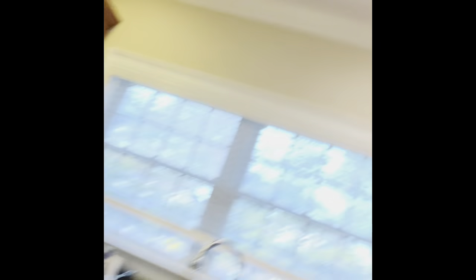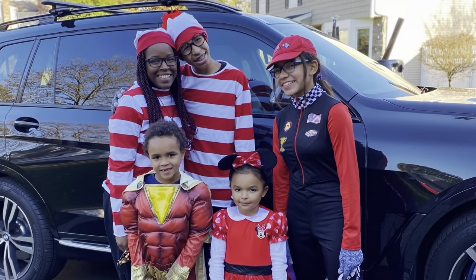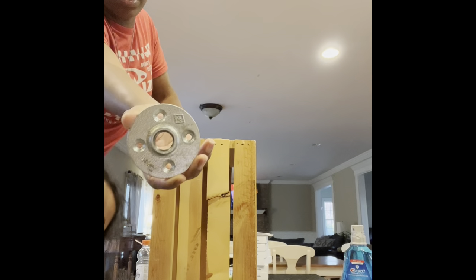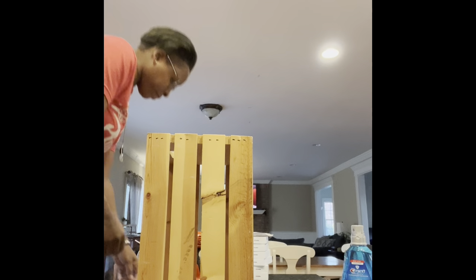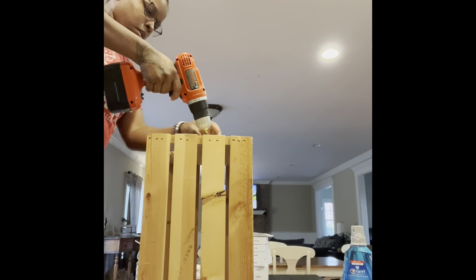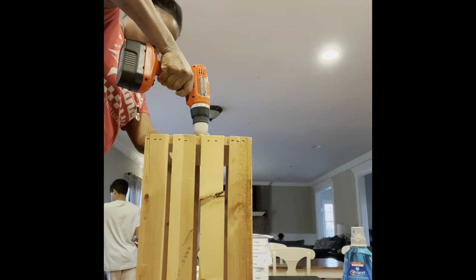Alright, let's get drilling. So I have this thing here — I don't know what it's called — and it's going to go right in the middle here. Got my screw. My drill. I'm going to put it inside.